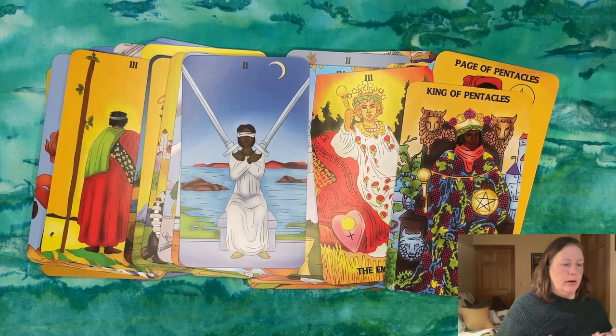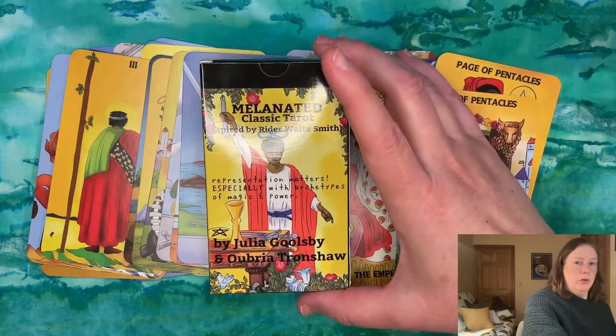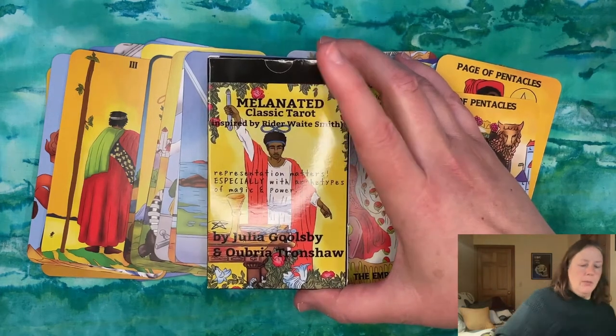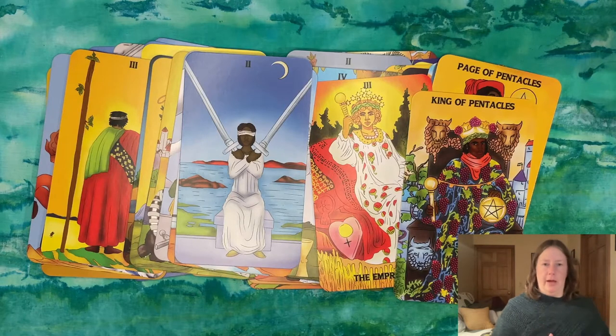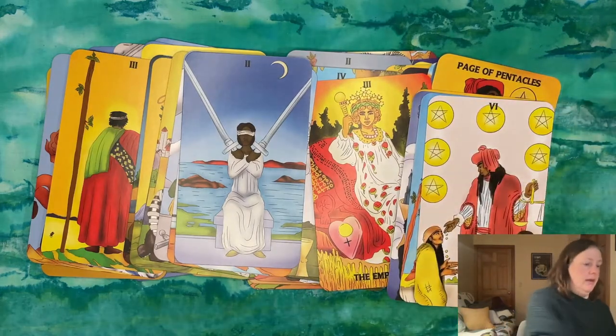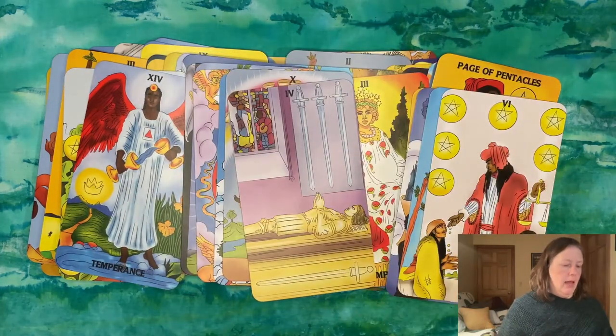Because it is a Rider-Waite clone, it is kind of a one-note deck for me. Now the author of the accompanying booklet, Ubrī Tronshaw — I'll link her website below — reads from an astrological and a very Christian perspective, and I think that's something missing in the tarot marketplace. She adds a lot of value to a fairly straightforward clone deck, so if those things interest you I encourage you to check it out. Its place is just not with me, so I'm going to be gifting this to somebody who is Black or a person of color who can get some practical use out of it.